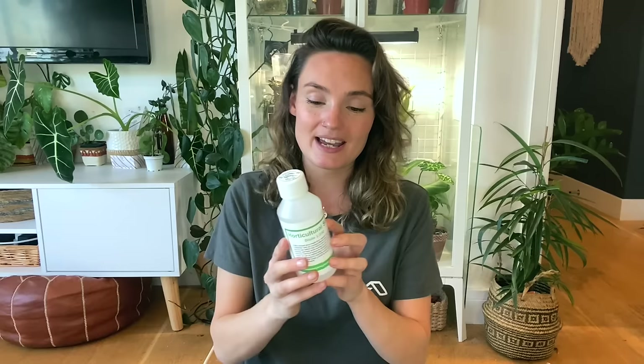The next one is horticultural soap. I get this from Lady Bird Plant Care and will link them below. Horticultural soap is amazing if you're dealing with pests, fungal issues, or any leaf damage you need to treat without going down the chemical route. I'm personally trying to do things a lot more naturally with my collection and replicate conditions as they would be in nature. This doesn't contain anything nasty and it's only going to do your plants good.